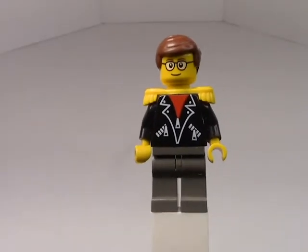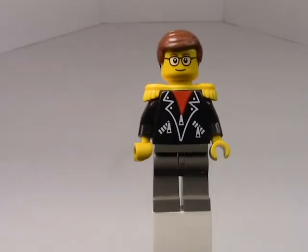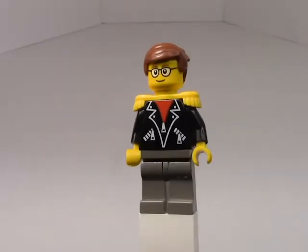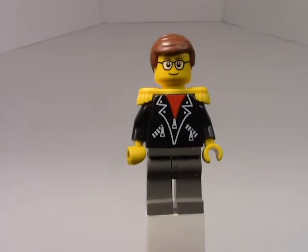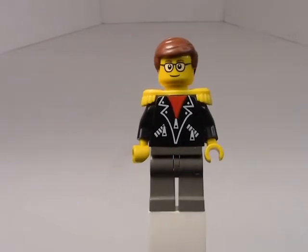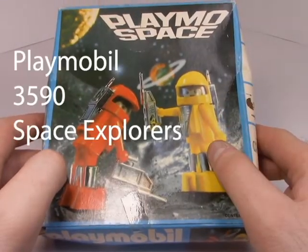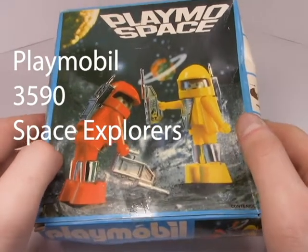Good morning everyone, welcome to another retro review. Today I have a retro Playmobil Space set to share with you. This is set 3590, and I actually have the box for it — all the way from Playmobil Space.